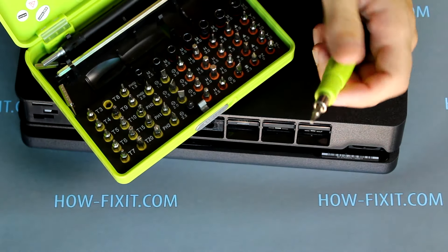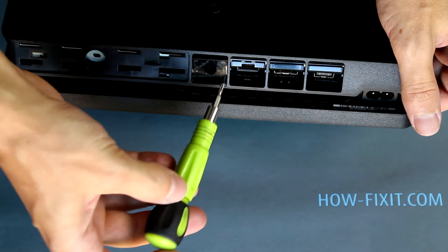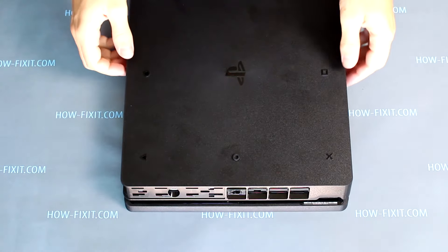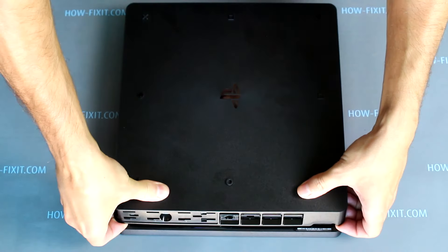For the assembly process of the PS4 Slim, I left a link in the description. Now you can open the bottom case of the PS4 Slim. For this, pry up on the two corners of the case with your fingers.